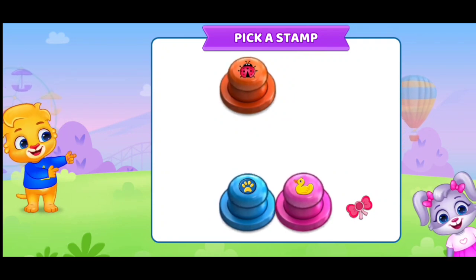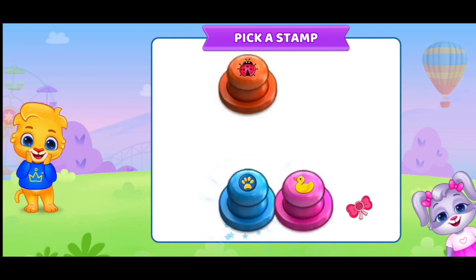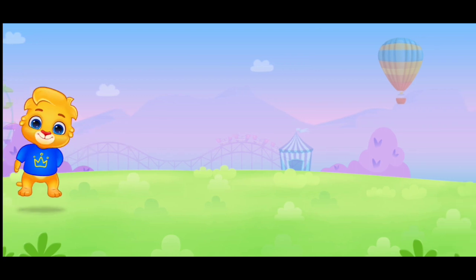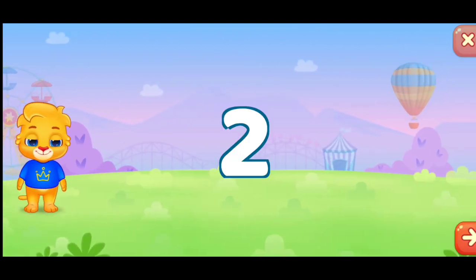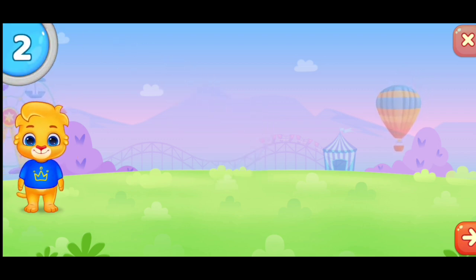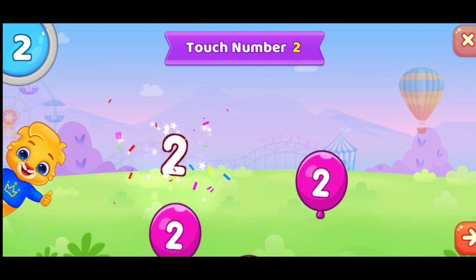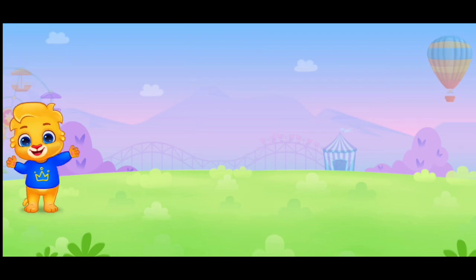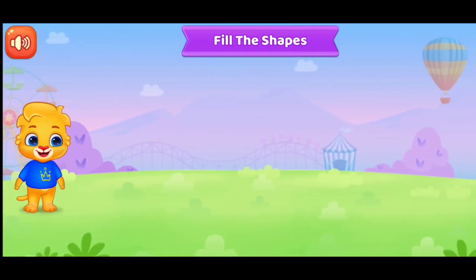Pick a stamp. Two. Touch number two. Two. Two.